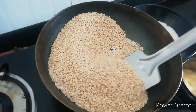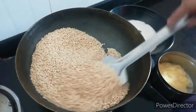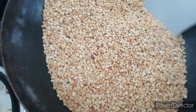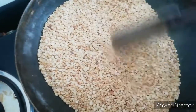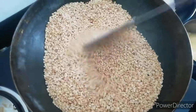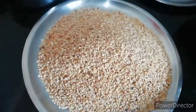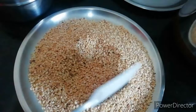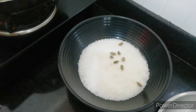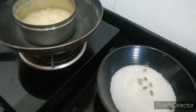We will fry it in medium flame with a good flavor. Apply the garlic dip in a little oil.